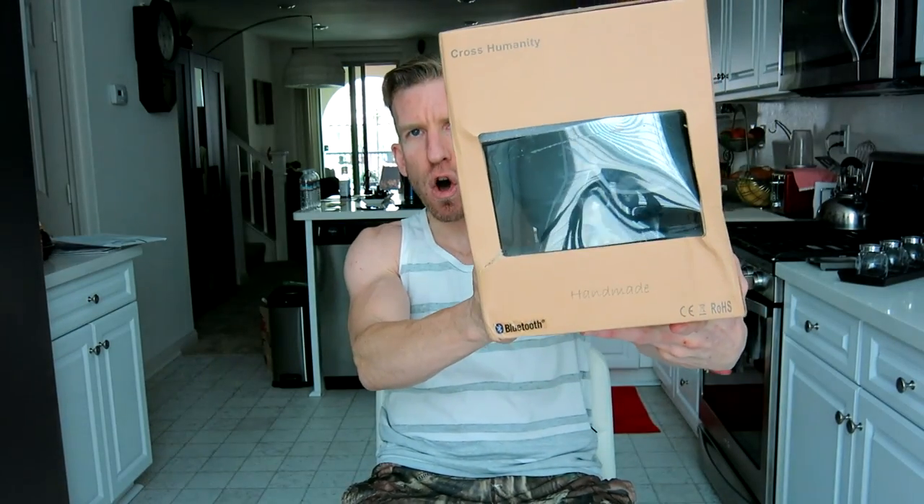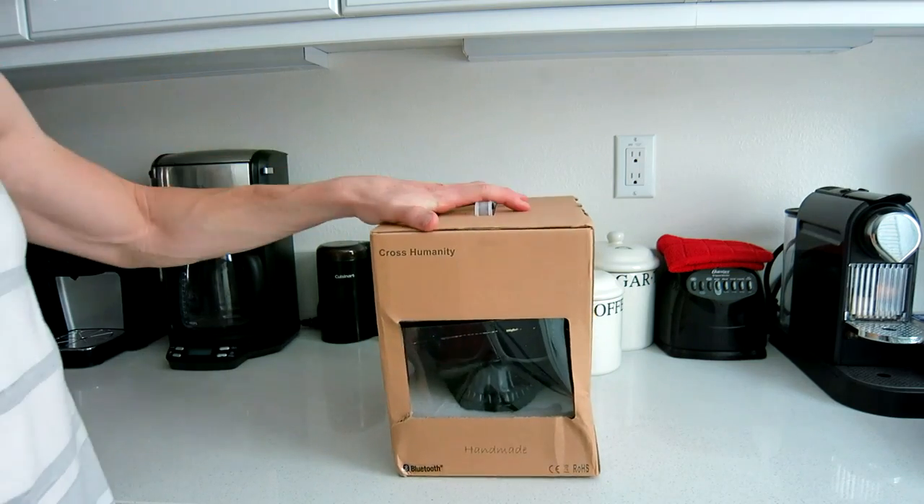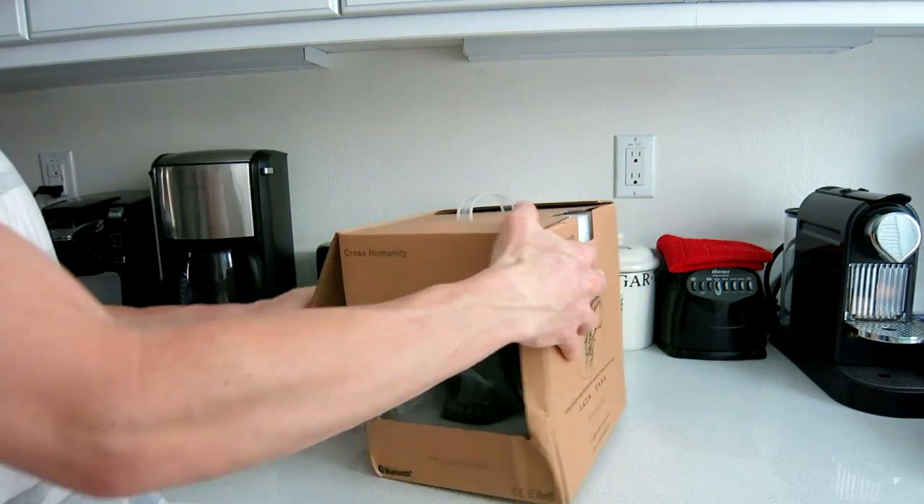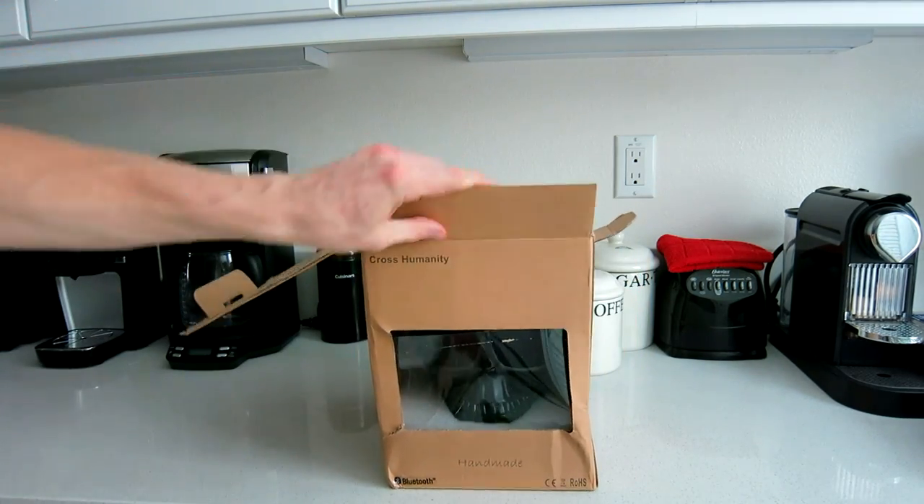Like all my product review videos, I'll always link it in the description box below so you guys can read more about it and pick one up yourself. The company is called Cross Humanity. Let's go ahead and open this bad boy up. It does come in different colors — this particular one is black.